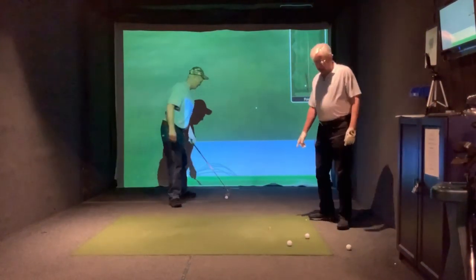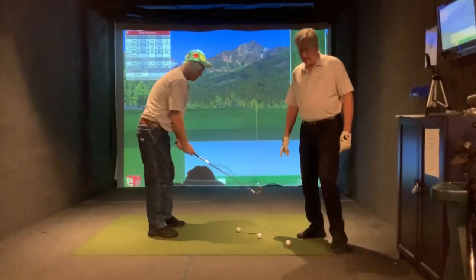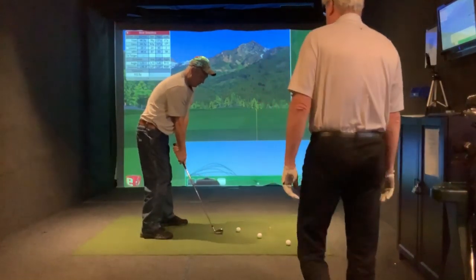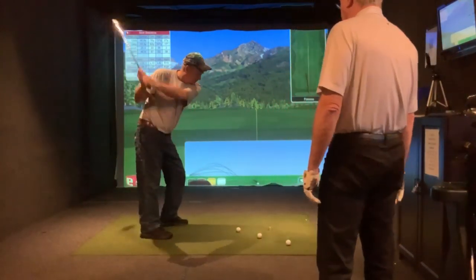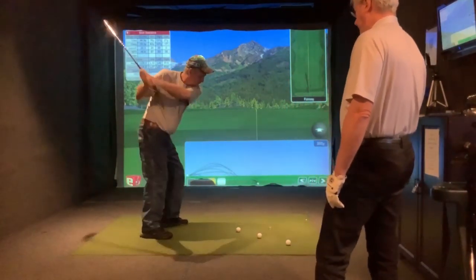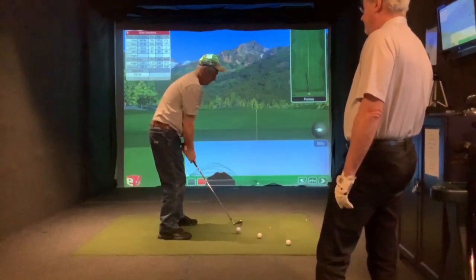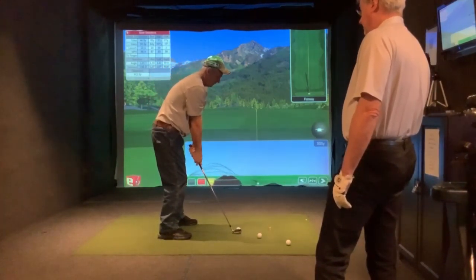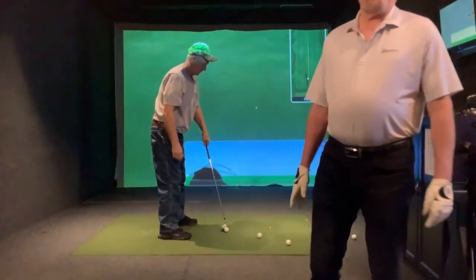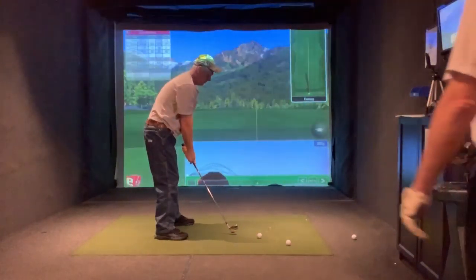Okay, just relax, hit some balls. Don't change anything — just get used to hitting some balls and loosen up. I'm watching you swing. Hit about 10, we'll establish your distance.